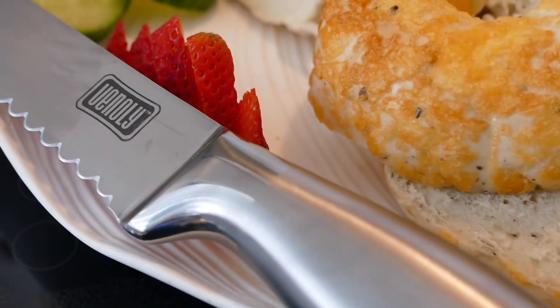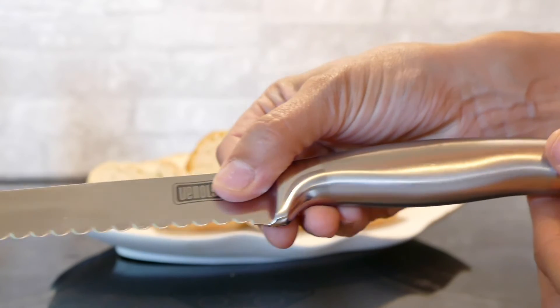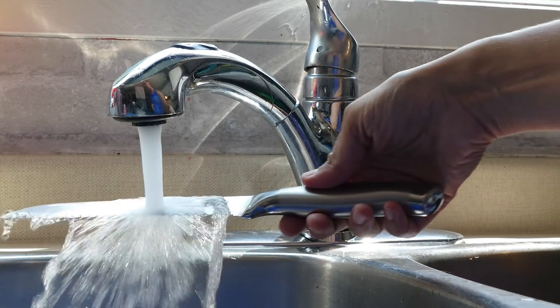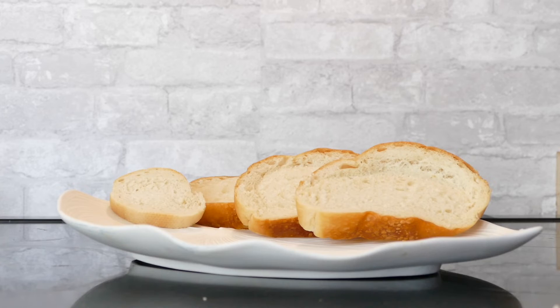It is developed with high quality materials. The blade is made from 3CR13 steel and the hollow handle is designed with 430 steel with a mirror stain finish. The knife will not rust or corrode when exposed to water. Dishwasher safe and easy to maintain.